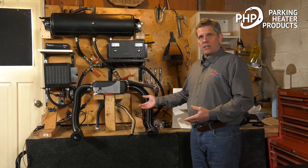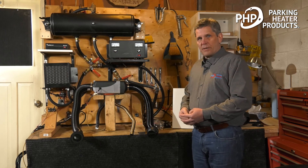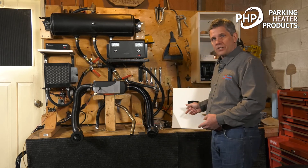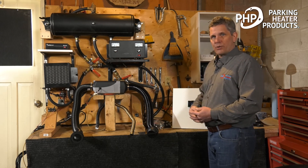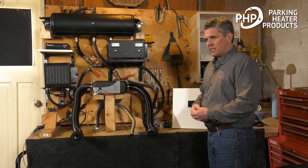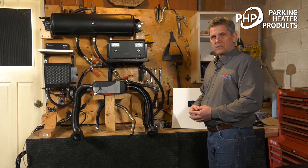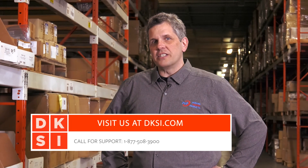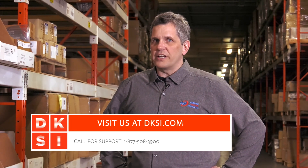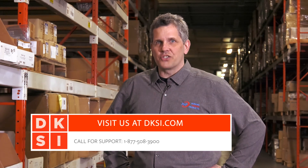That's our two kilowatt air heater. For further information — more details on the operating switch, installation, operation, and troubleshooting — please consult our manual or look for our other videos. Thank you. Check us out at dksi.com for quality heater products, fast and economical shipping, and the best customer service in the industry.